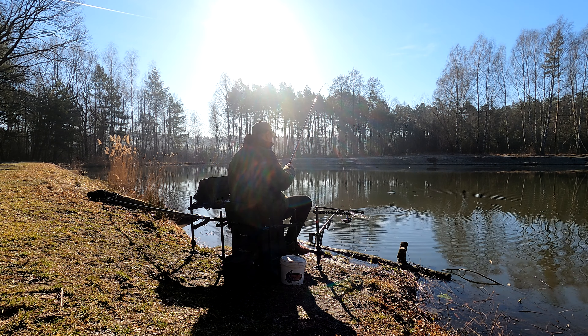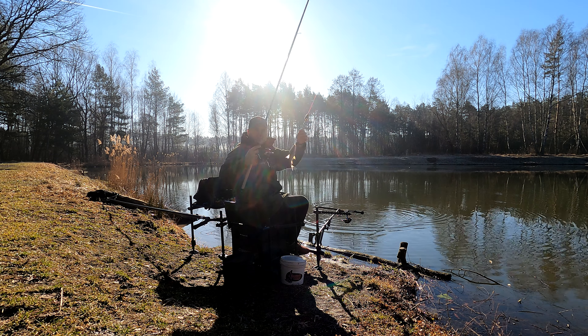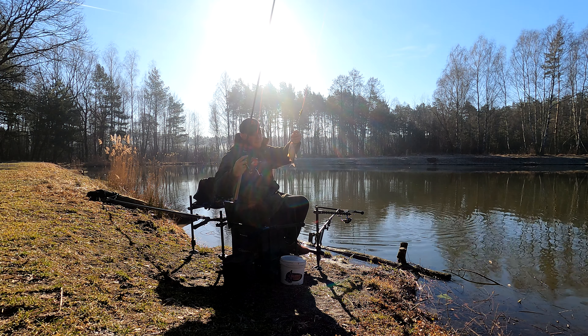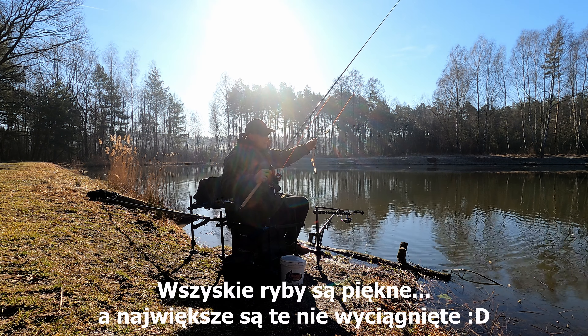Jest pierwsza rybka! Na sam początek znowu powtarzamy – mamy piękne płocie, no może nie piękne, ale płocie mamy. Zobaczymy co będzie dalej.